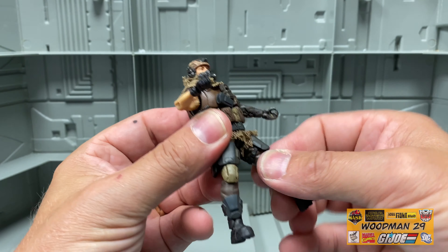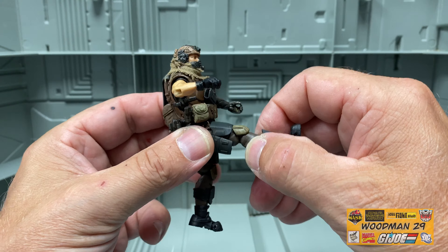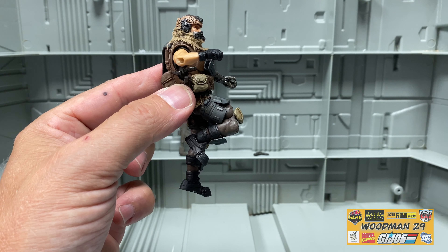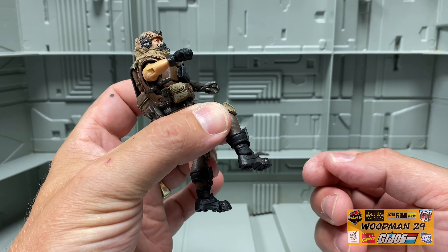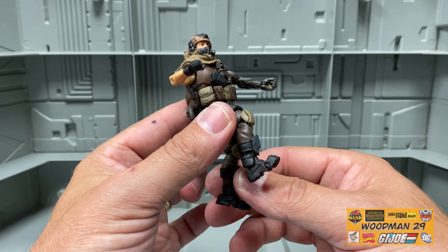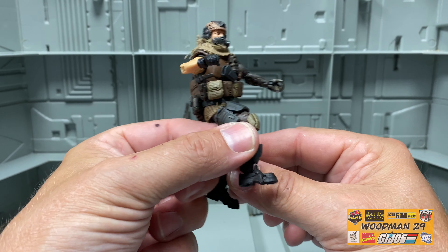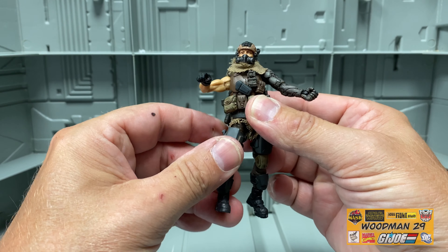He has a thigh rotation and a Spartan kick forward — this is Sparta! He has a double knee bend, as well as ankle articulation that spins left and right, backwards and forwards, and it is on a rocker. And with all these Joy Toy figures he has toe articulation. All in all, really great articulation that we've come to know with these Joy Toy figures.